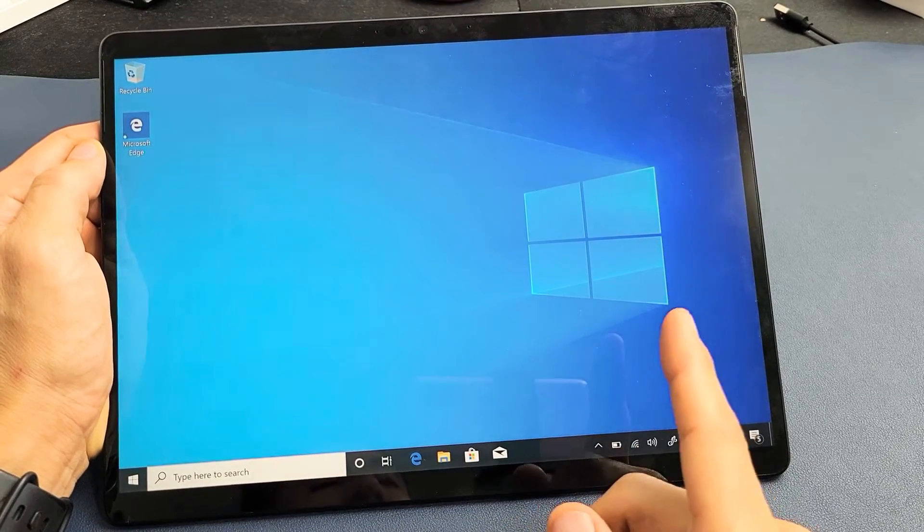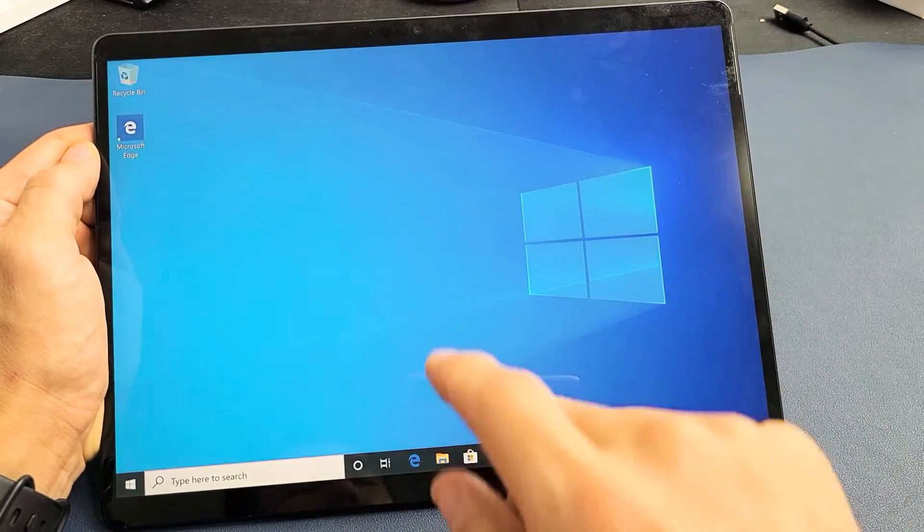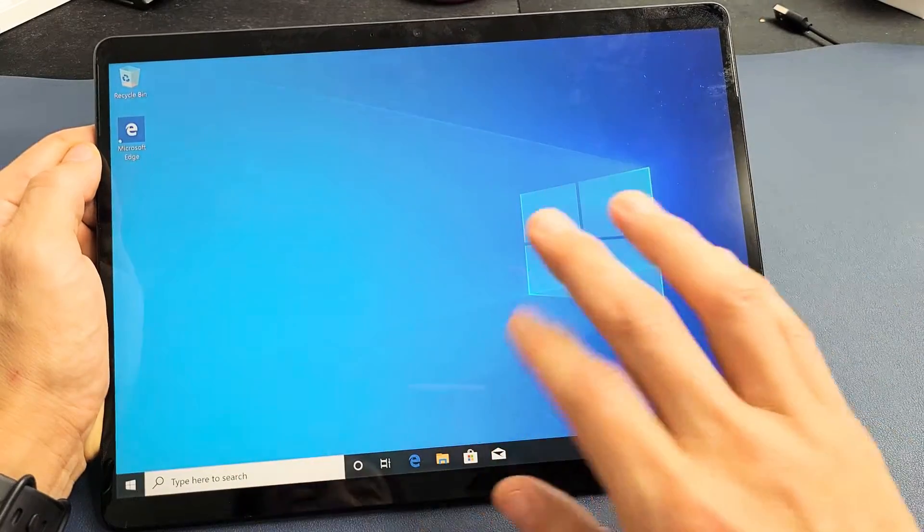Here's a Microsoft Surface Pro X and you have an issue — maybe the screen is frozen, you cannot swipe, or it's unresponsive, or maybe you're stuck on the Windows logo.